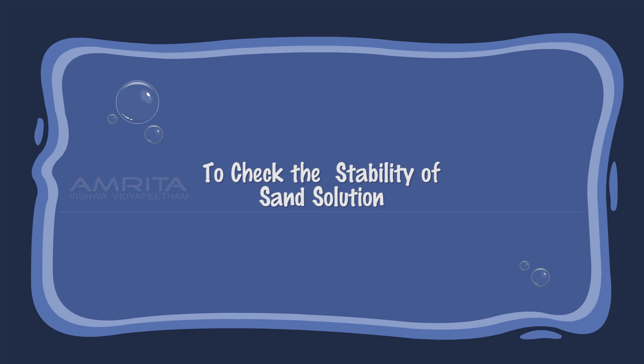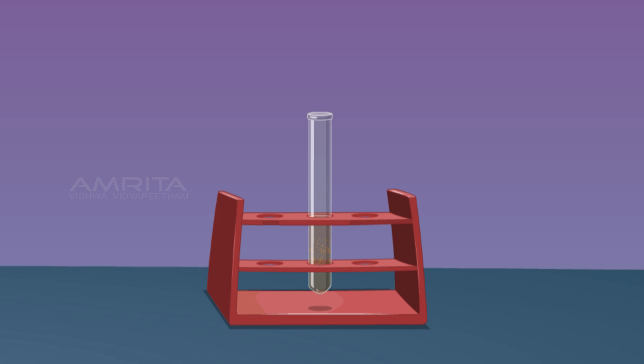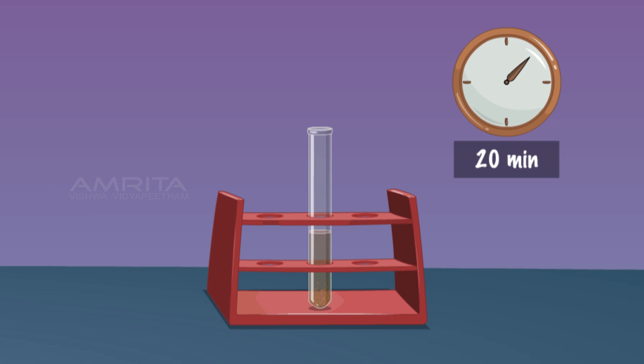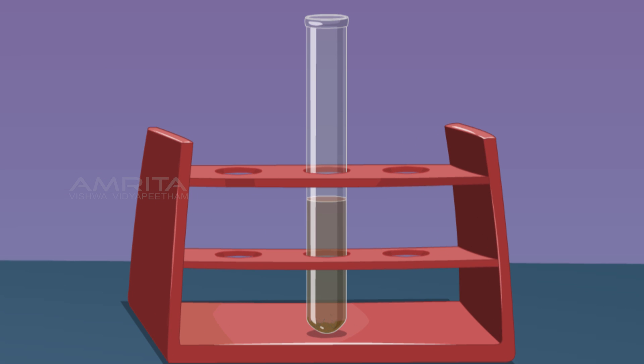To check the stability of the sand suspension, take some sand suspension in a test tube and leave it in the test tube rack for 20 minutes. You will note a gradual settlement of particles at the bottom of the test tube. This indicates that a suspension is unstable and shows settlement of heavier particles.